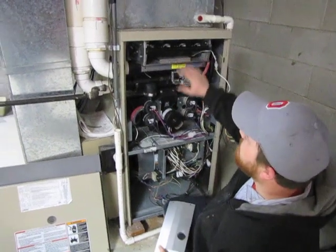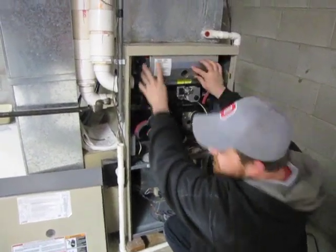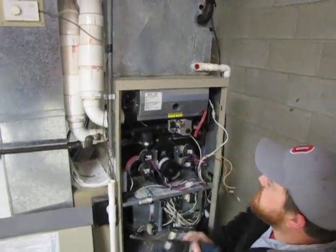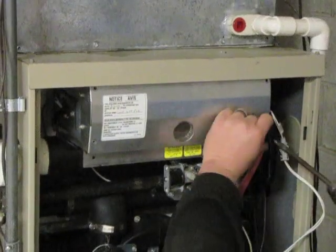After reinstalling the gas valve and the manifold, you want to install the burner cover box. You want to make sure the sight glass is facing to the bottom, then you're just going to reinstall the four quarter inch screws.